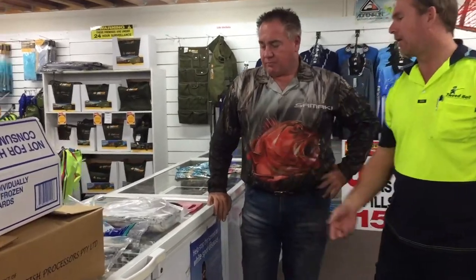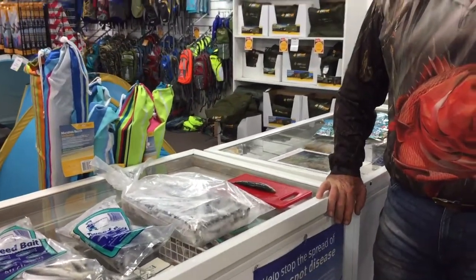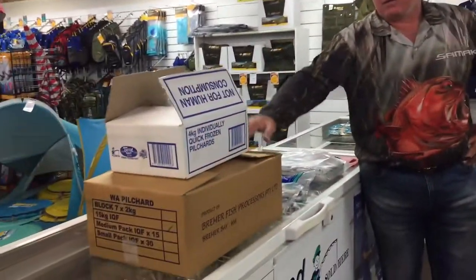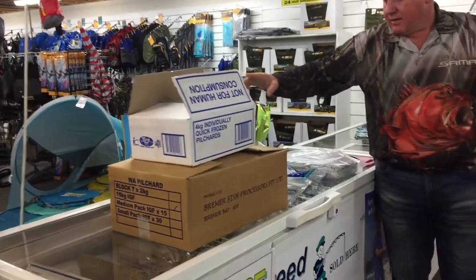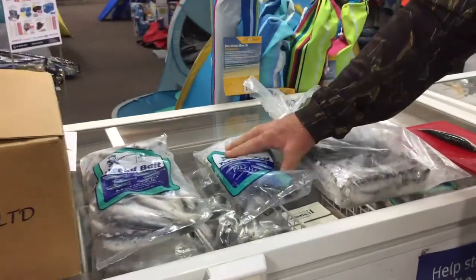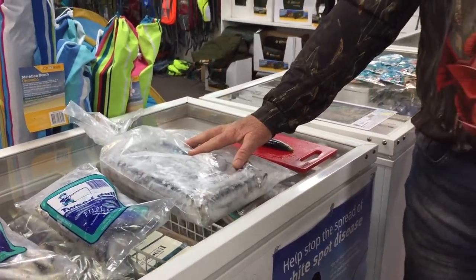The IQF are individually quick frozen, and the blocks are frozen in their brine — so in a little bit of liquid. The sizes that the pilchards come in are your 15 kilos, your four kilos, your one kilo, your 400 gram IQF, and then your two kilo block.